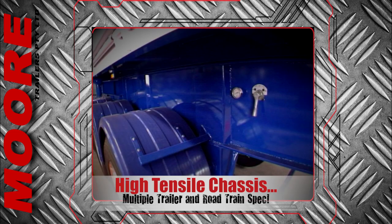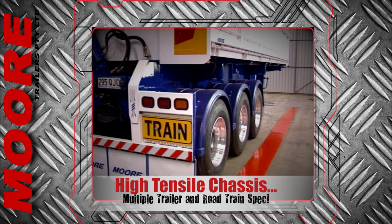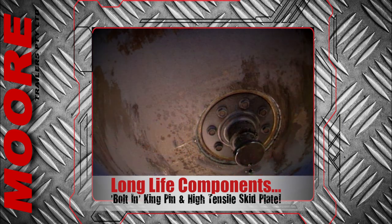The high tensile steel chassis is designed and built to carry extreme loads and multiple trailers if road train spec is required. A bolt-in road train rated king pin and high tensile heavy duty skid plate is standard.